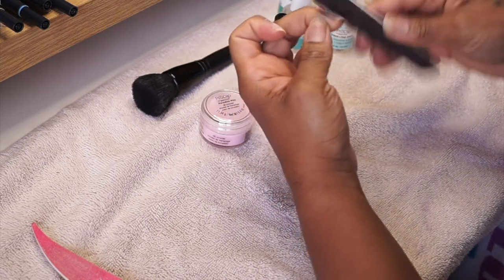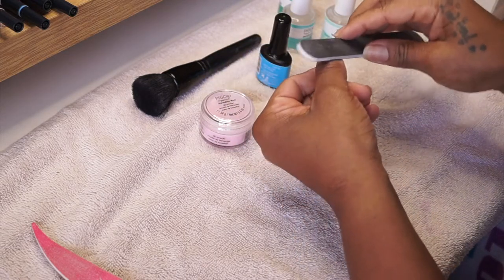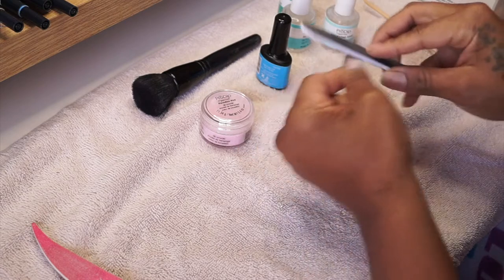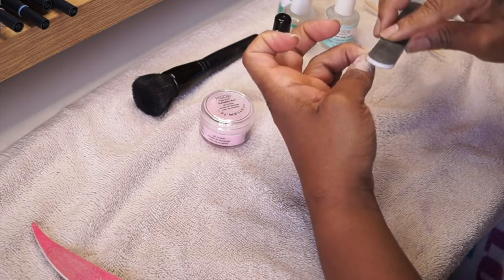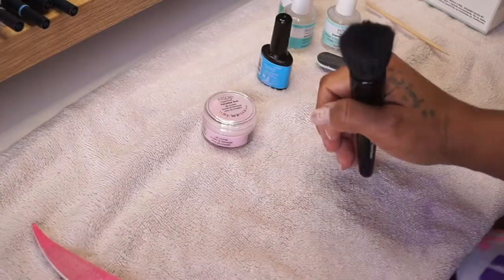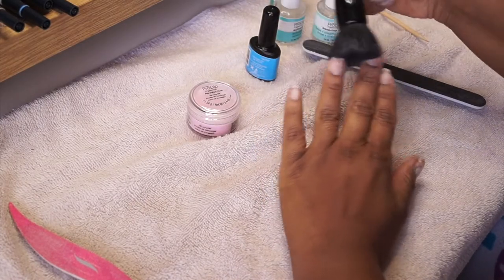When I first started doing this, I would always buff my nail really smooth, and after I did the dip it would only stay a couple of days. After doing more research I found out that the nail should be kind of coarse and have some texture so the dip and the bonder have something to grip onto. So I just file my nails — not excessively, just enough to give it some texture — and then clean them off.